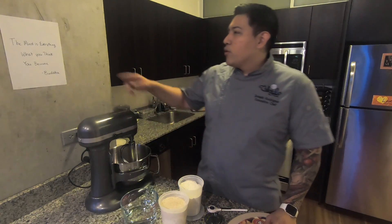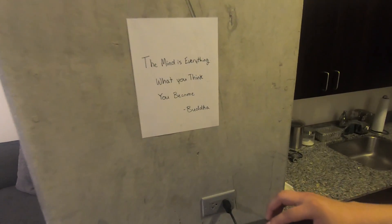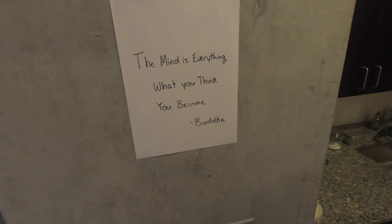We're going to start off with our quote of the day: 'The mind is everything — what you think, you become.' From Buddha.